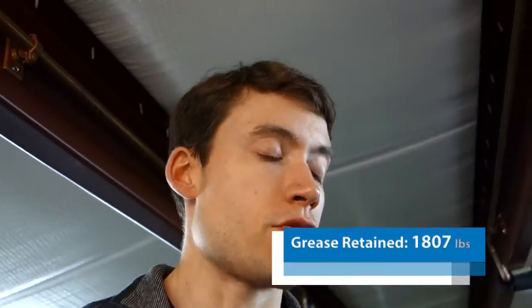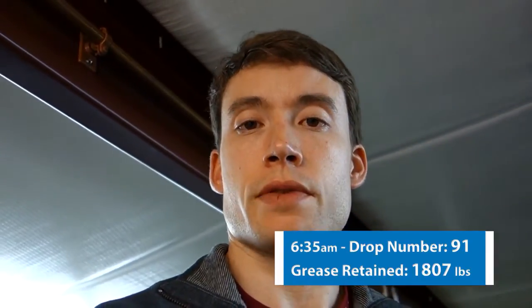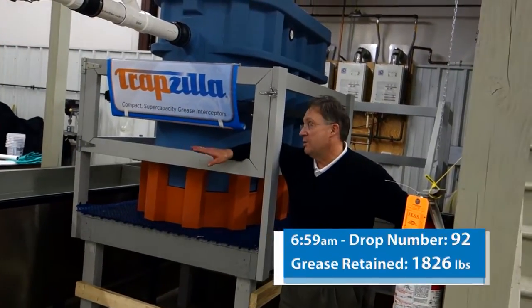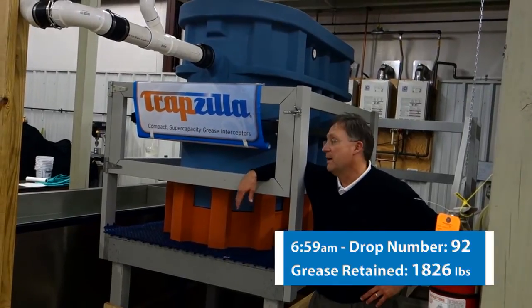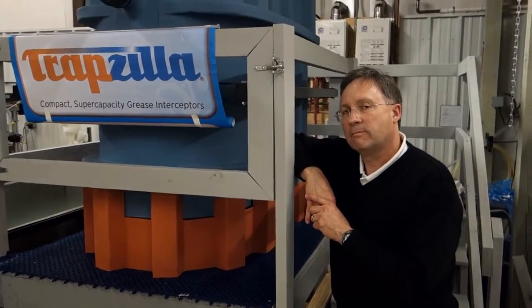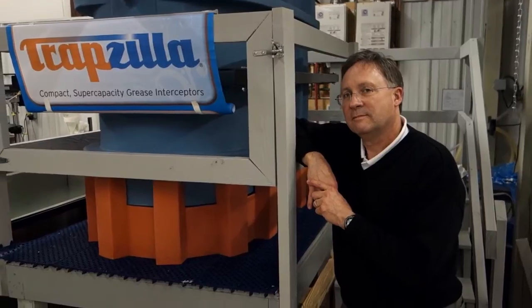We just had drop 91. It's about 6:35 in the morning and we've been going for almost 40 hours straight of testing. 92 successful drops — 92 flat separation curve drops. Average of 99.3% cumulative efficiency. I'd say today was a huge success, completely exceeding our expectations.